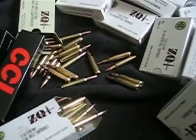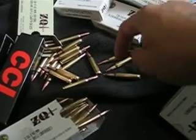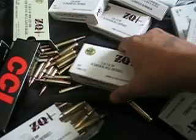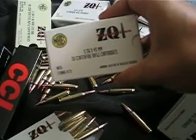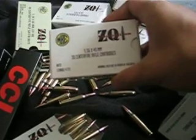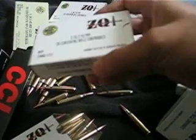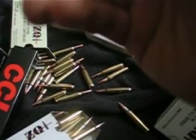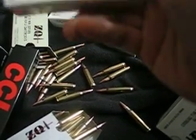Hey guys, I just came back from Walmart today and I picked up some of this ZQI ammunition — 5.56 NATO rounds. This is made in Turkey, right there, made in Turkey.